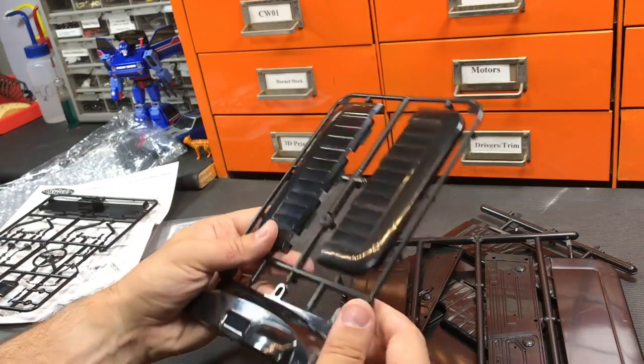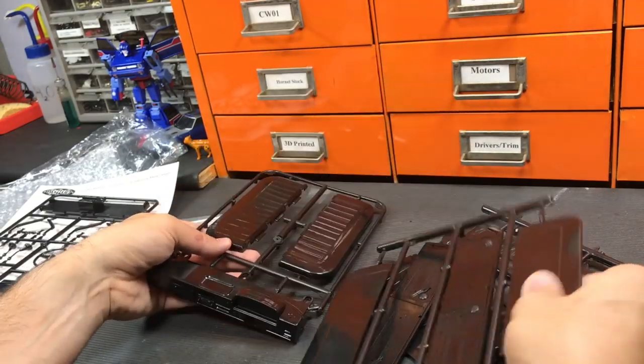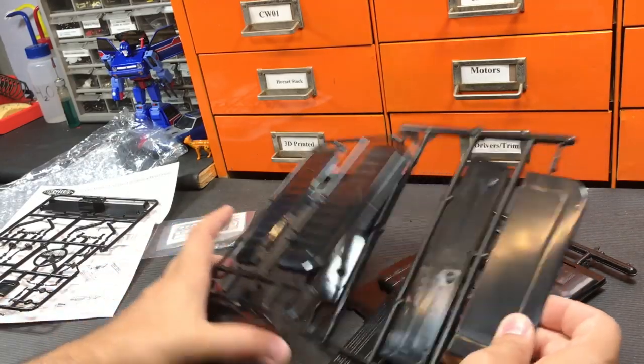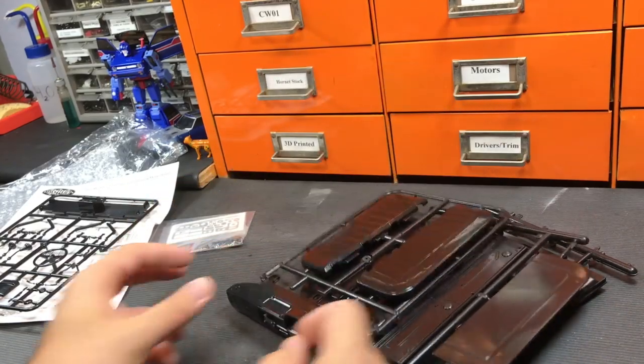As for the interior bucket, it's going to be the dash, the firewall, the seat pieces, and the door panels. I'm going to go ahead and snip off all of these, primer them, and get right back.